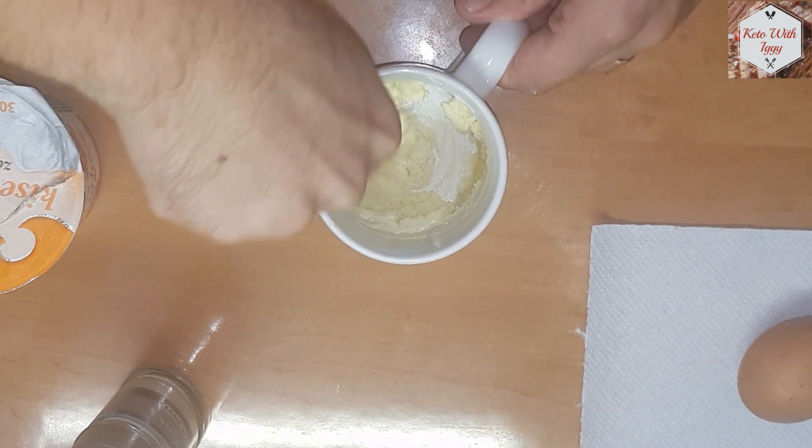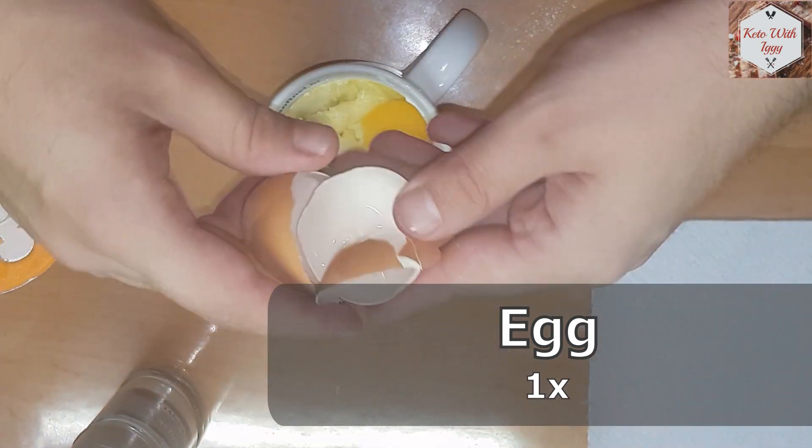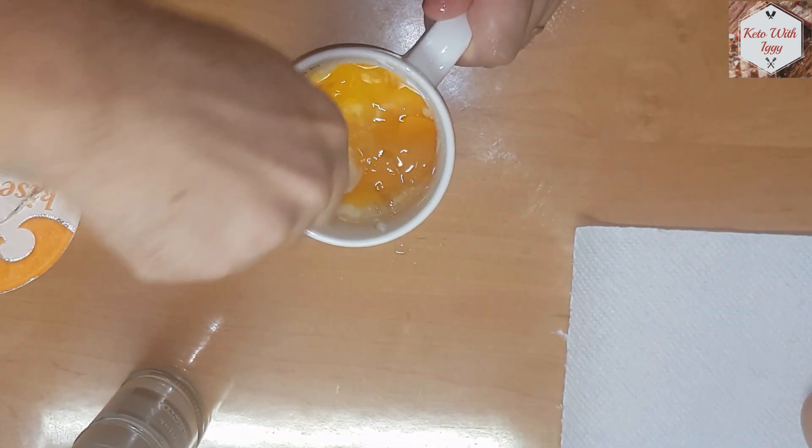I forgot to add the egg before starting mixing — you should do that before, as the mixture will be easier to blend together. Either way we will get it nice and smooth.